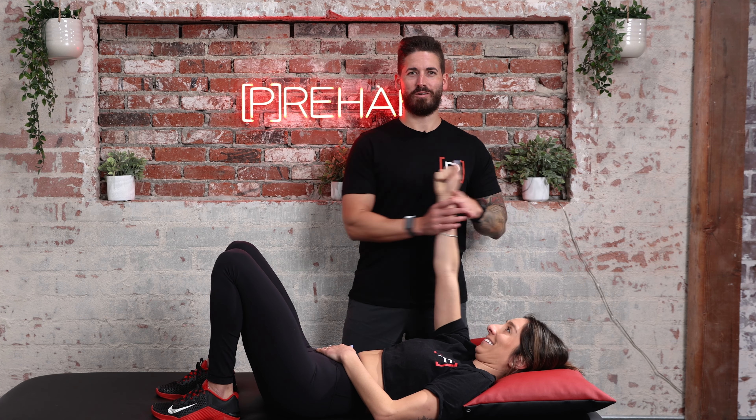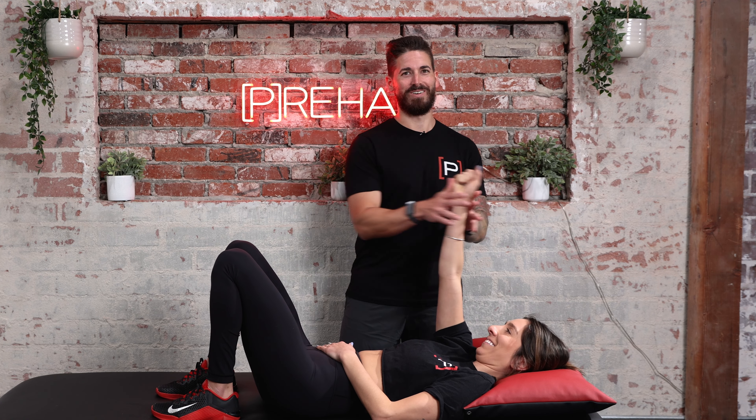What is proprioceptive neuromuscular facilitation? What do these exercises even do or accomplish? Should you be doing them? Let's find out.